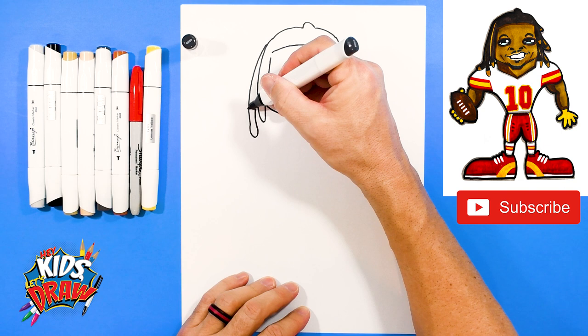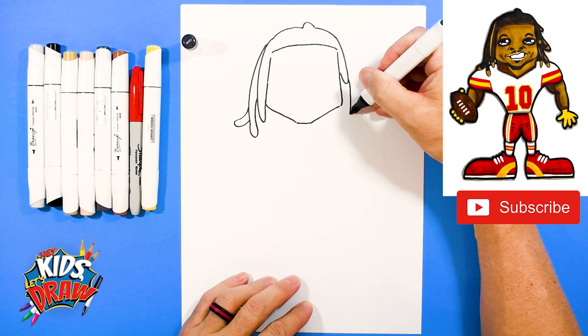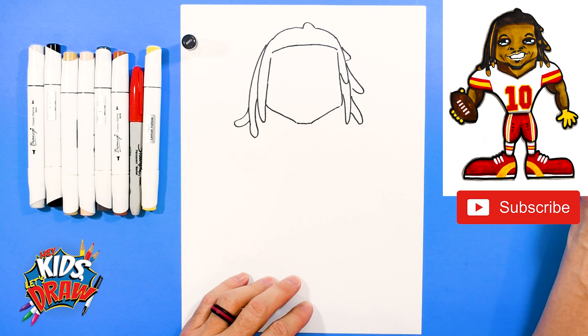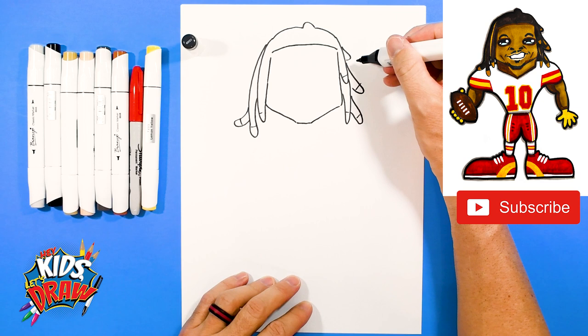Let's do another one that kind of curves out on that side. Let's do a long dreadlock over here, maybe one that pops out over here, another one that comes out, maybe a shorter one that bumps out. I'm going to do some lines because the tips of the dreadlocks are bleached blonde.